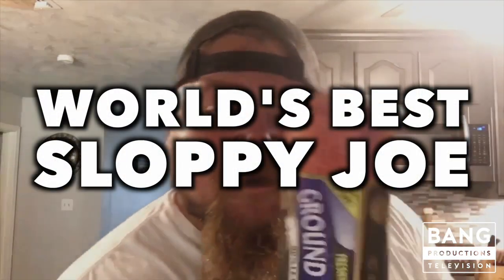Well howdy folks, how are you doing? I know you may be wondering what am I doing with this gigantic chunk of meat in my hand. Don't you worry, I'm going to show you what I'm doing with it. We're going to make the best sloppy joes known to man. I ain't talking none of that stuff you pour out of a can — no siree. I'm talking homemade, redneck style sloppy joes.